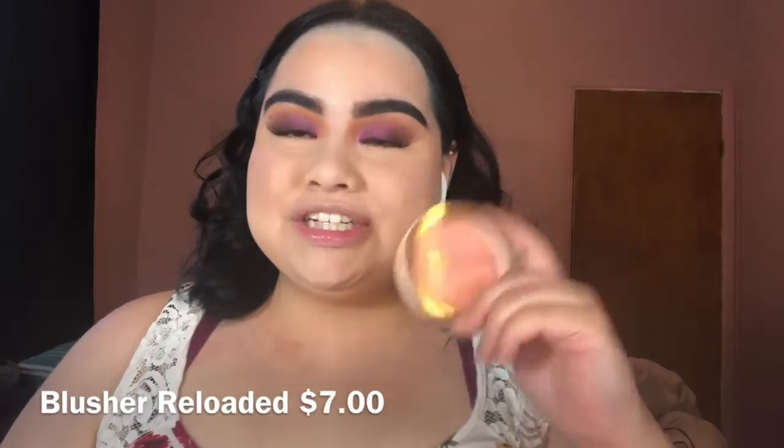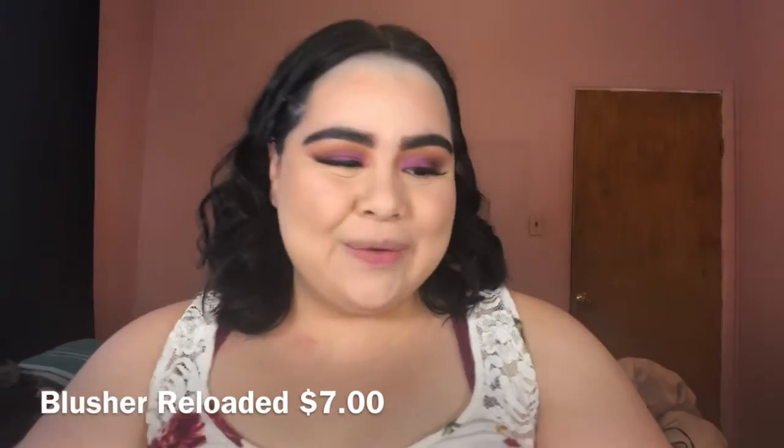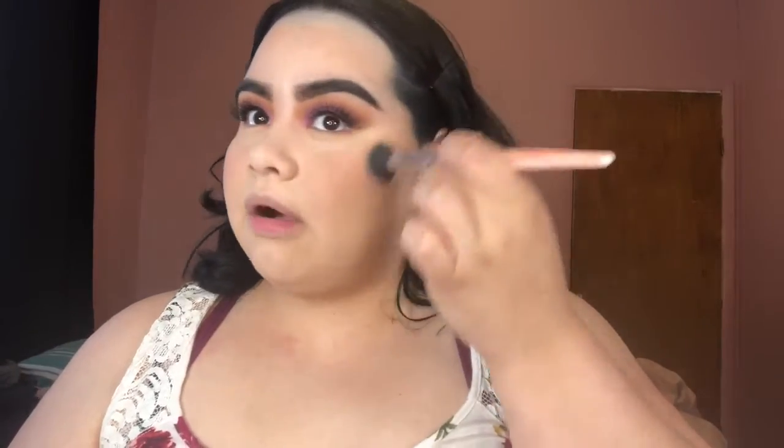Oh my god, this blush doesn't really go with my eye makeup. It's a peachy blush — this is called Peach Bliss. What was I thinking? I'll just blend it into my contour back here.